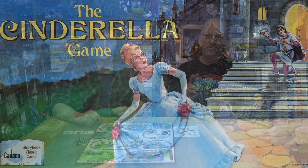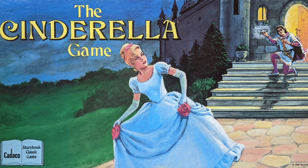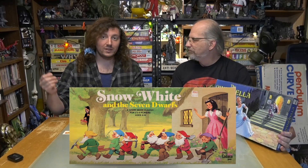Welcome to Board Game Archaeology, where we play time-worn games from the past. I'm Hunter. I'm Rob. And today we're playing Cinderella, a Cadaco storybook classic, copyright 1987, although the front says copyright 1988, so I'm guessing 1988 is when it probably came out. It's another Cadaco one — a sister game to the Snow White and the Seven Dwarfs we did a couple episodes ago, seen here on screen.